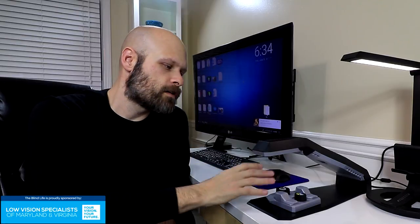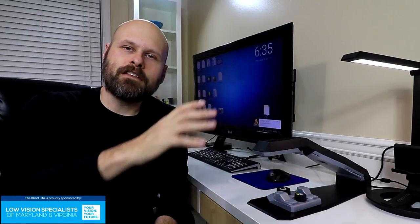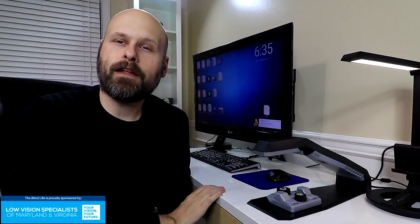This one was sent to me by my buddy John over at IrieAT. I'll have a link down below where you can go to learn more about this device, get specs and pricing and all that stuff. Let's take a quick look at the device and then we'll fire it up and see how well it works.